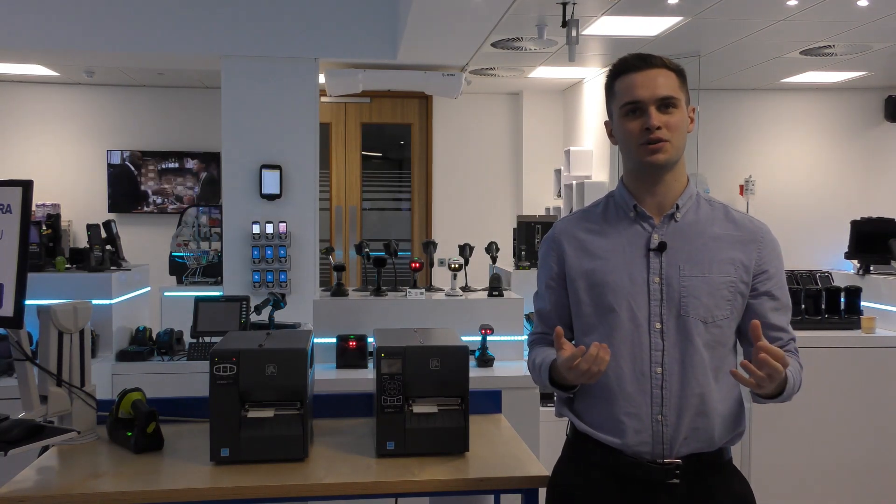Hi, my name is Alex Holdsworth and I'm EMEA Regional Product Manager for Industrial Printers. Today we're going to take a look at Zebra's mid-range tabletop print portfolio and highlight some of the differences between various models. There are four printers in this class: the ZT220, the ZT230, the ZT411, and the ZT421.